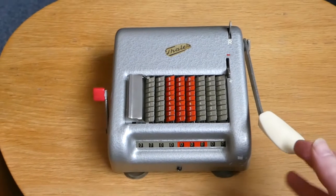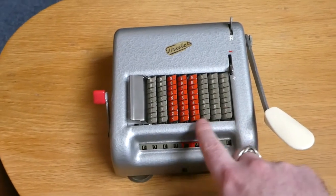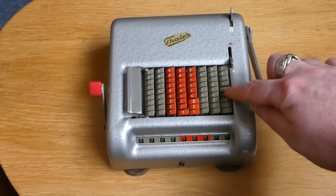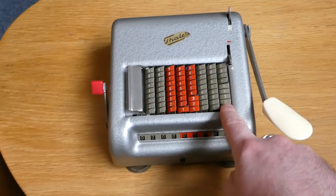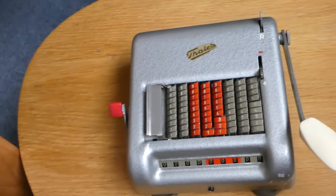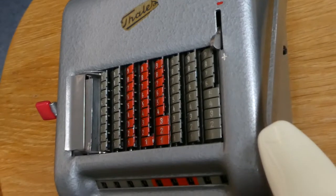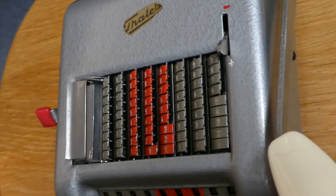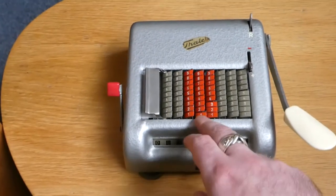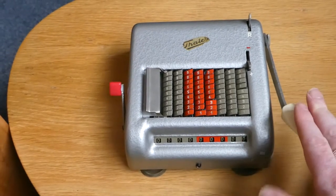It has quite an unusual mechanism. The keyboard here — if you press a digit, all the buttons below it for the lower digits get pressed as well. This is because these digits are essentially overlapping, as you can just about make out. And to add the number you've entered to this register, you have to press this big lever.